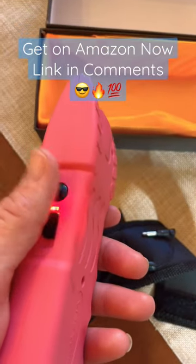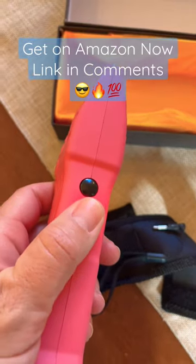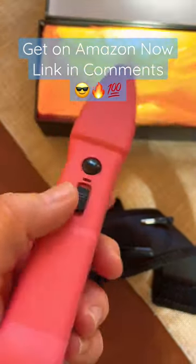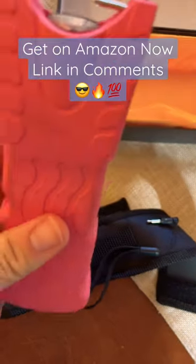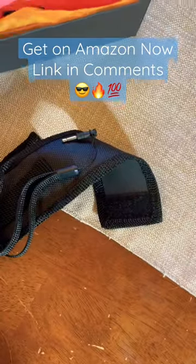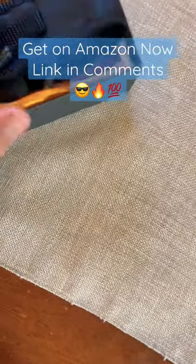So that's your button that you push if need be. I've never had to use it, which is great, but it's good to have. It gives myself and my husband a little bit of peace of mind. If I'm out walking the dog by myself, it's just good to have these tools.